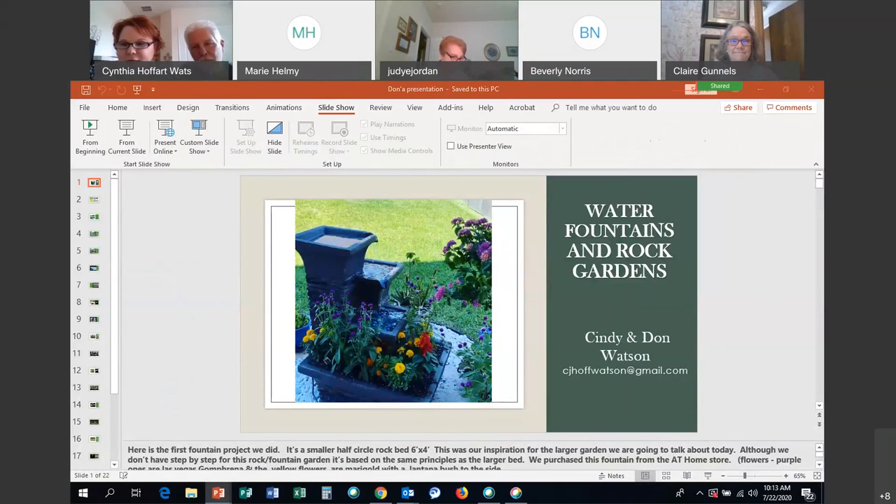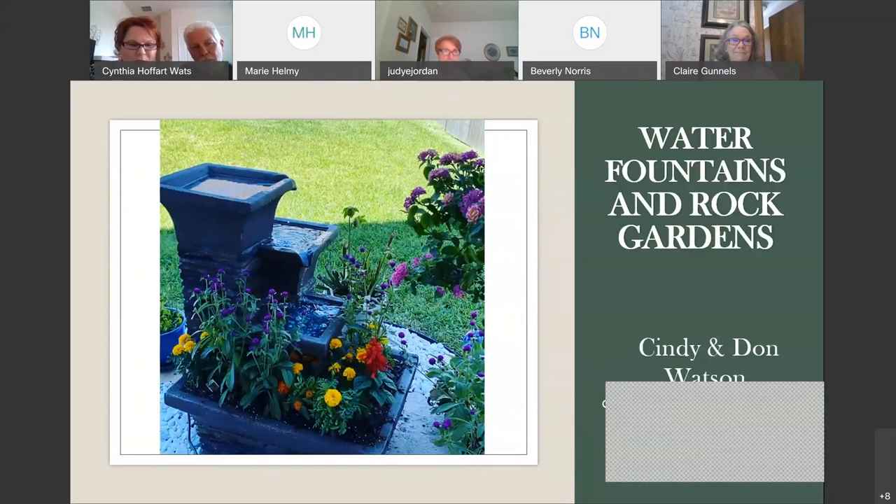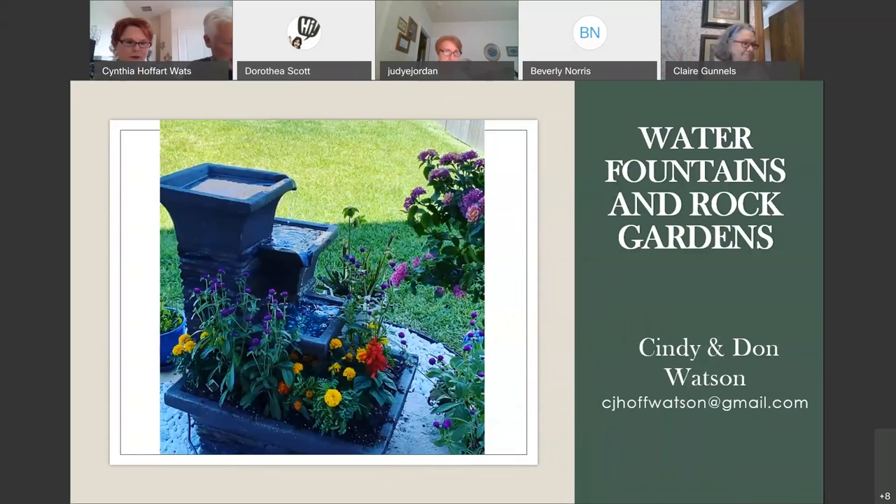Okay, so everyone can see and hear? Yeah. Okay. All right. Well, we'll get started then. Okay, so let's get started.